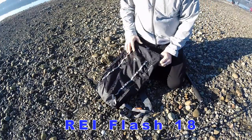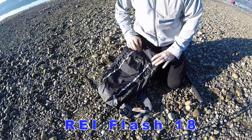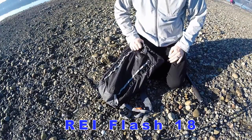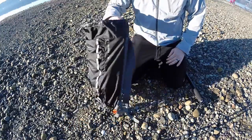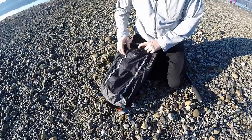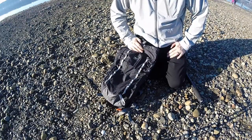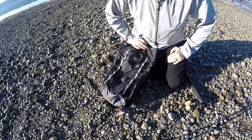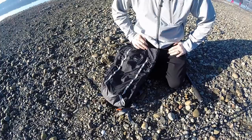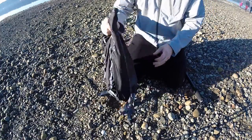I want to make a quick gear review on this REI Flash 18 Lightweight Stuff Sack Bag. I just got this at REI — this is their 2013 model; they just came out with a new 2014 model. This was on sale for I think $23, normal price around $30. So far so good — I'll go over a couple key features.